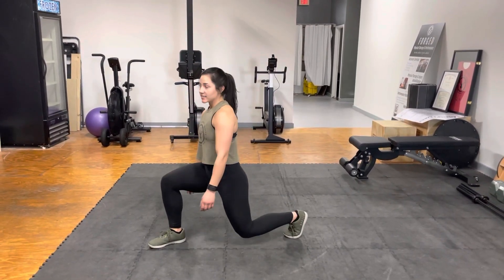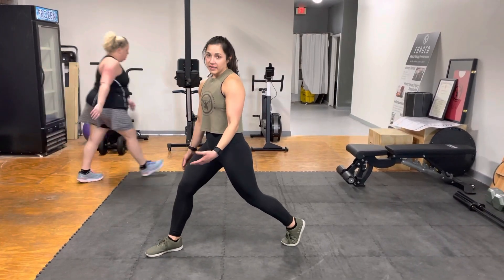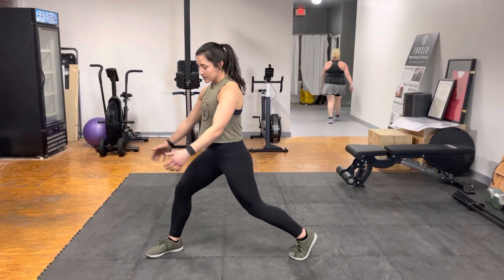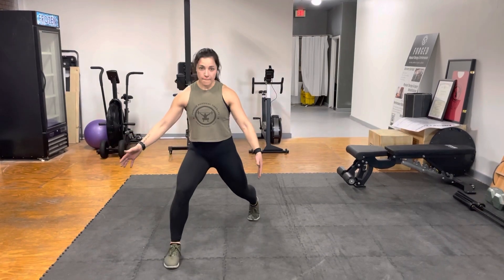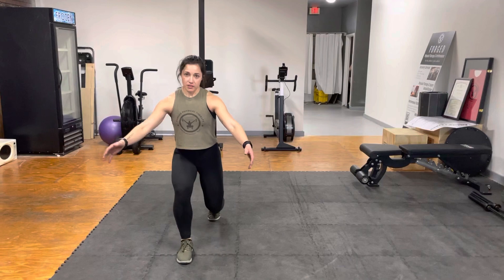We're going to lower straight down and hold, and then you're going to come back up and repeat that. Now, if you lose balance, what you can do is bring your foot out to the side, and that's going to give you an increased base of support, which gives you more balance as compared to this right here.